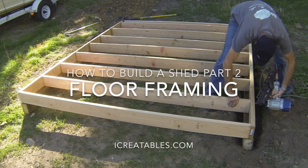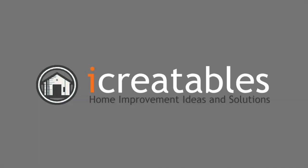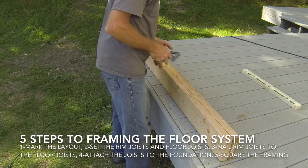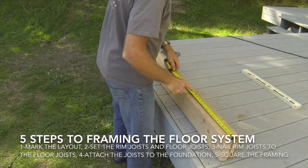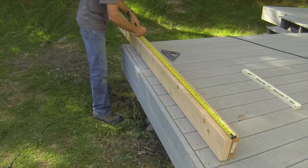Welcome to this shed floor framing video. Here you will learn about the steps to framing a shed floor. This video shows you the necessary steps for shed floor framing, from laying out the rim joists to squaring the joist system.